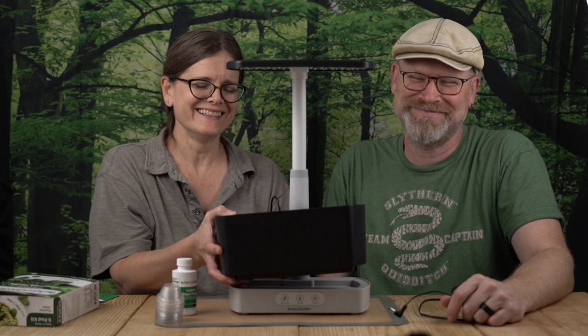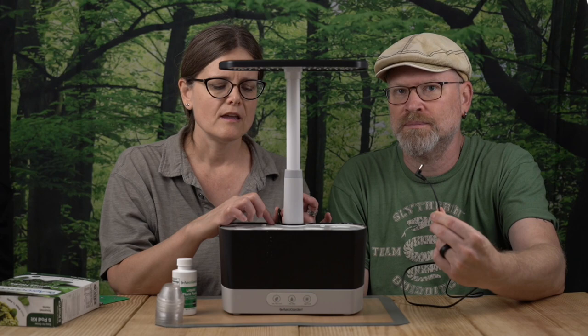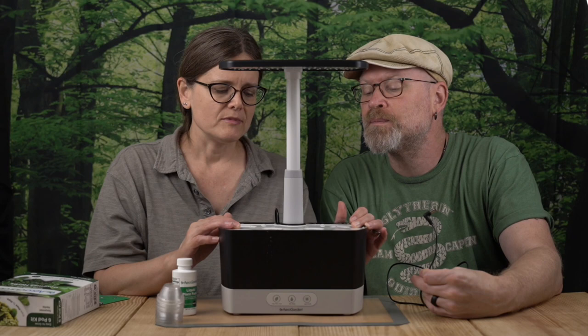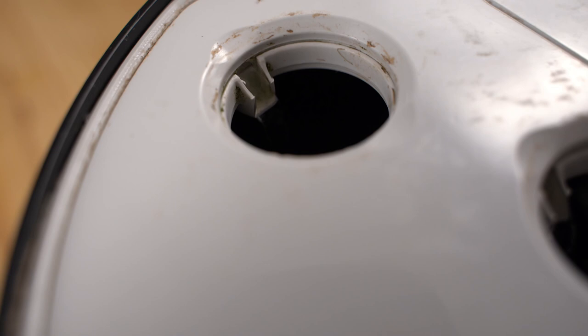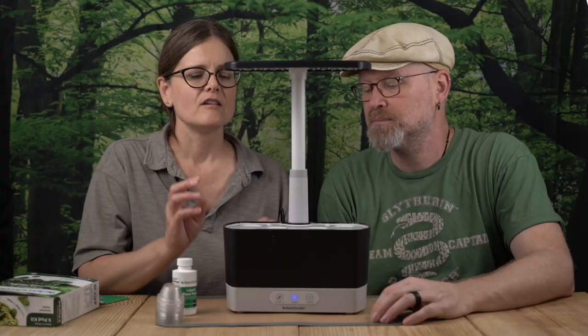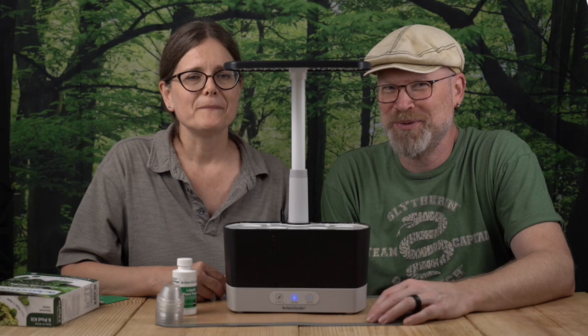I took my tub over to the sink, filled it to the fill line, and replaced it. I re-plugged in my power cord and made sure the cord sits in the little notch in the lid. Now I'm set to start the power. Here you can see the filtration system in action — the water is being pumped up into the lid and flowing through to water the plant area. When you first plug it in, your lamp is automatically going to come on.